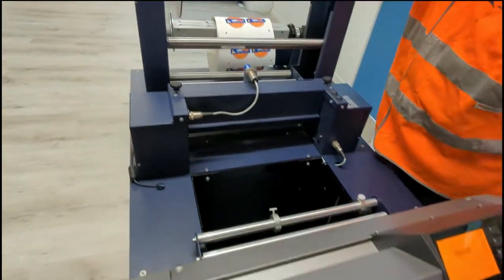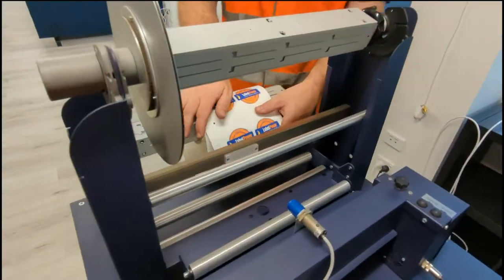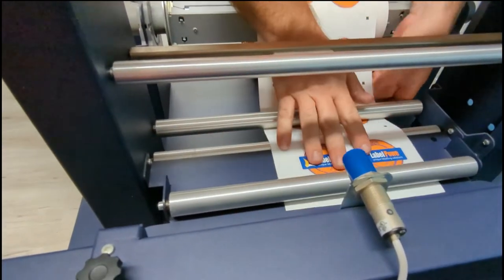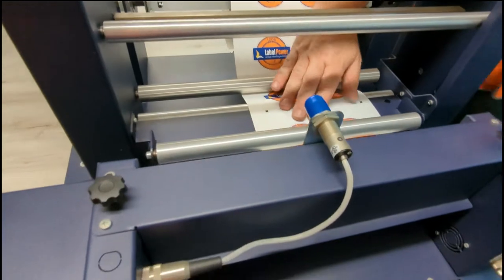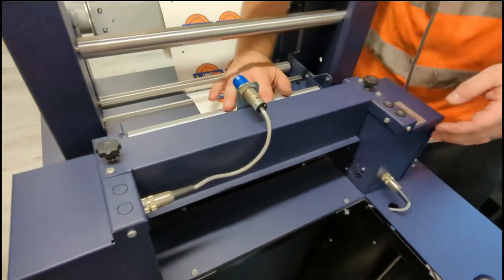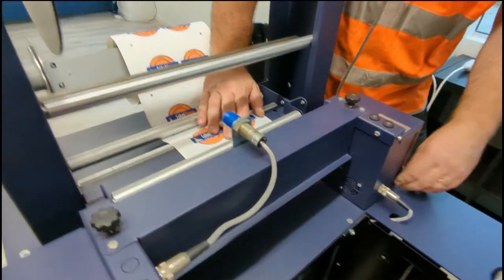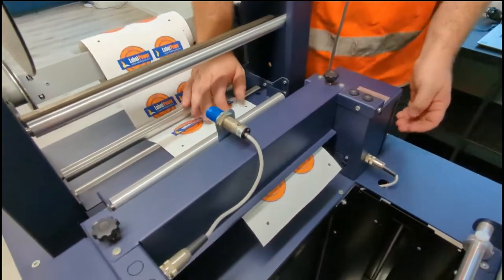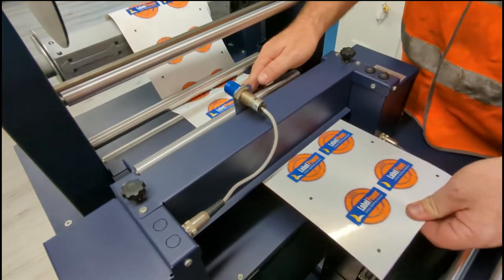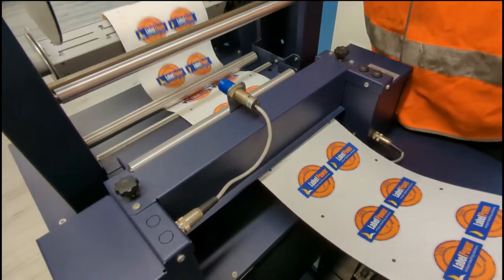Going back to our roll, we'll feed it through. We can use these buttons here to help feed through. Make sure there's plenty of slack.